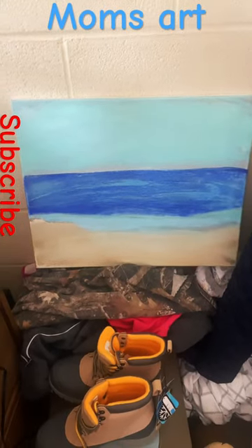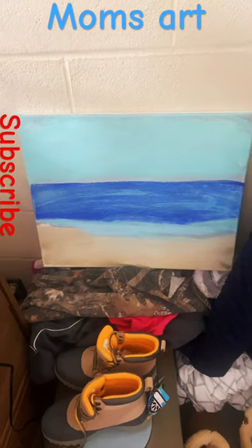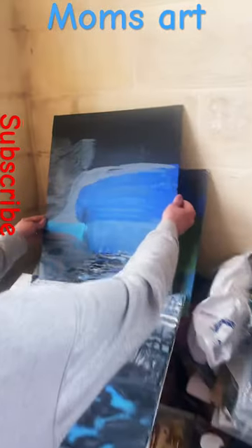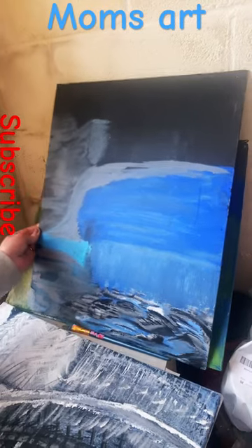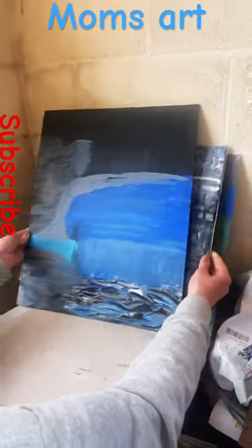Mom's on a roll — she's gonna start her own business. She's got this one she's not done with yet. All right mom, keep going. Yeah, that's beautiful. They're all beautiful.